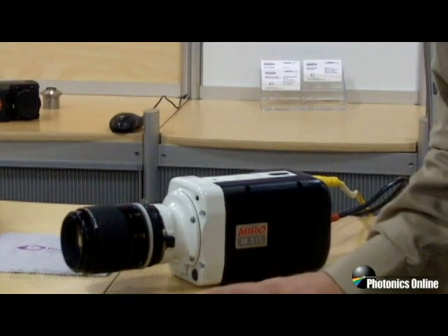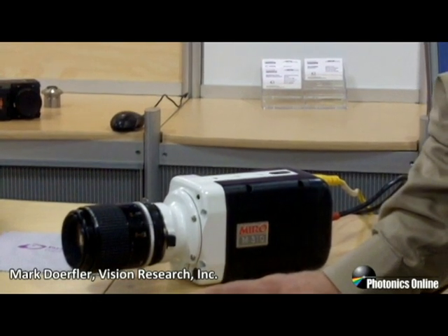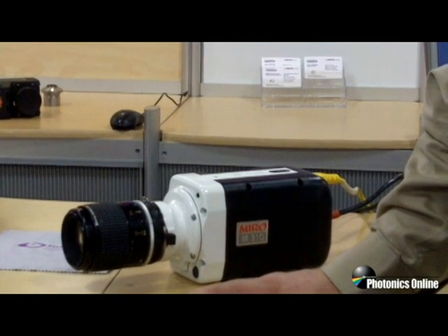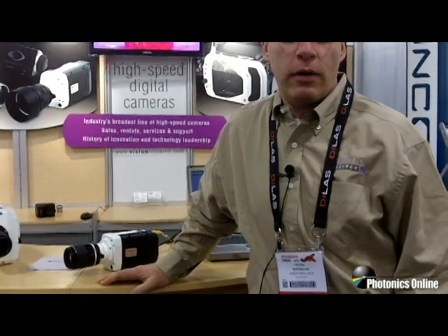My name is Mark Dorfler. I'm with Vision Research, and I'd like to introduce two of our latest camera introductions: the new M-Series — the Miro M110, the M310, and the M120 models — as well as our latest high-speed camera, the V1210 and V1610 models.